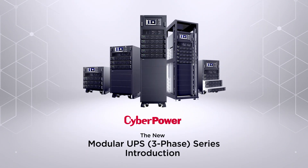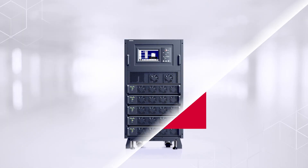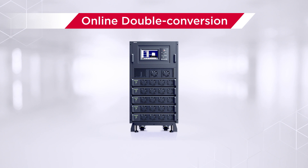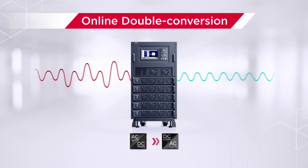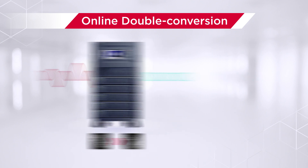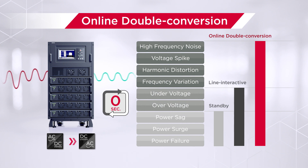Welcome to the CyberPower new modular UPS three-phase series introduction. The new modular UPS three-phase series adopts online double conversion topology, which can provide uninterruptible pure sine wave output for critical applications and guarantee complete power protection with zero transfer time.